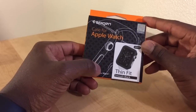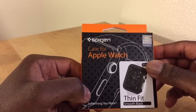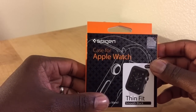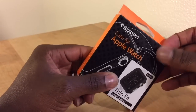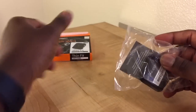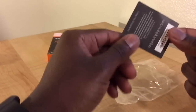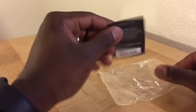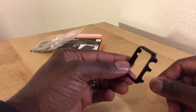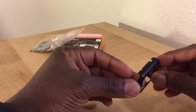Some surprising things — I'm not sure if you guys know too much about this particular case. It's a snap-on effect, so it's not necessarily gripping all around the watch, so that's something to keep in mind. In the box it comes with a card pretty much telling you that you got a legit product from Spyjin. That's all it came with, believe it or not. The digital crown goes here, your side button there, and it just snaps on.